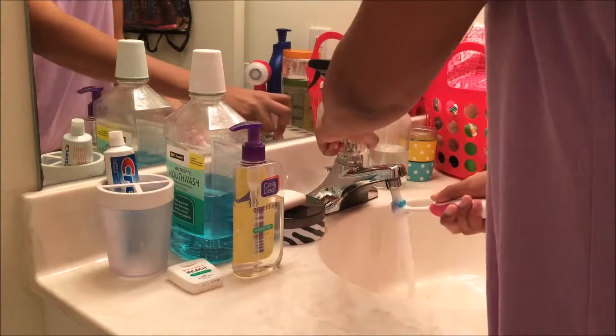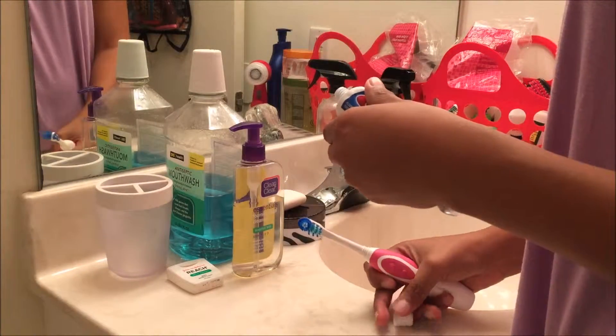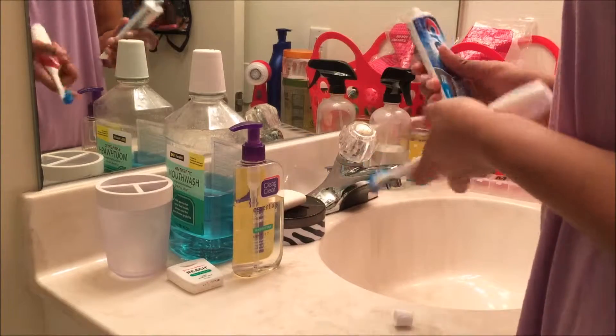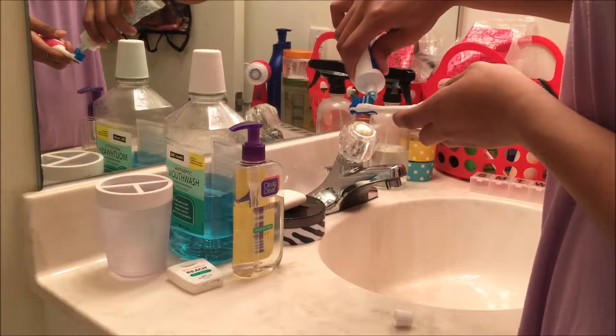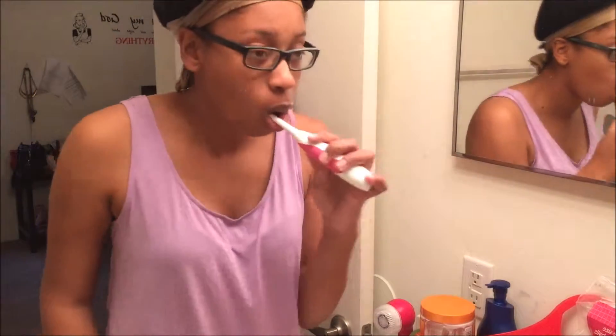The first thing I like to do is go to the bathroom and freshen up. I like to brush my teeth with either Colgate or Crest, but this morning I decided to brush my teeth with some Crest. Sometimes I like to use an app called Brush DJ, but this morning I just decided to brush my teeth without listening to any music.